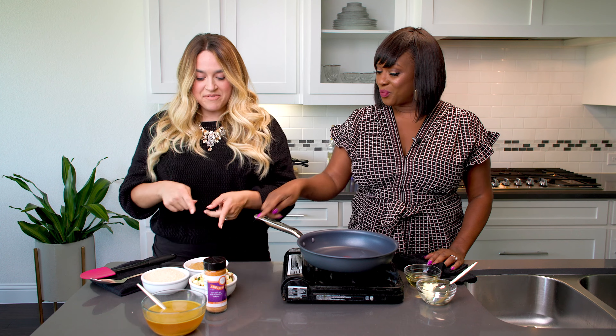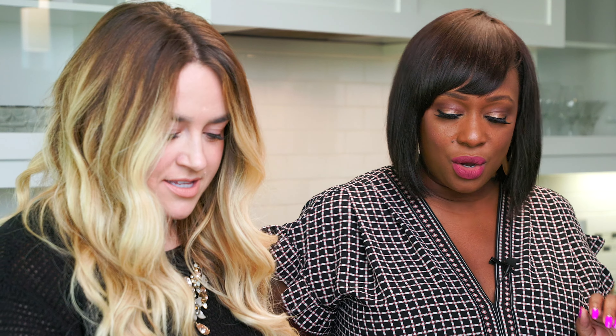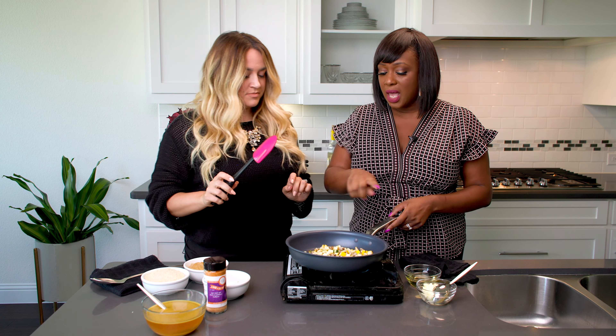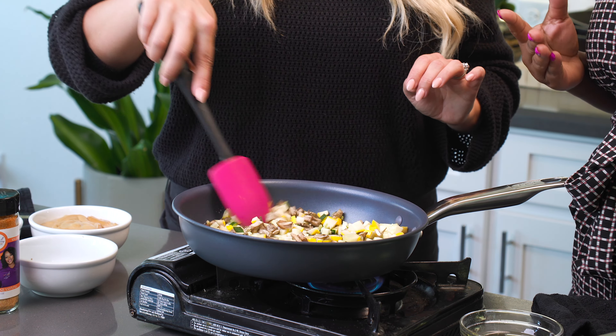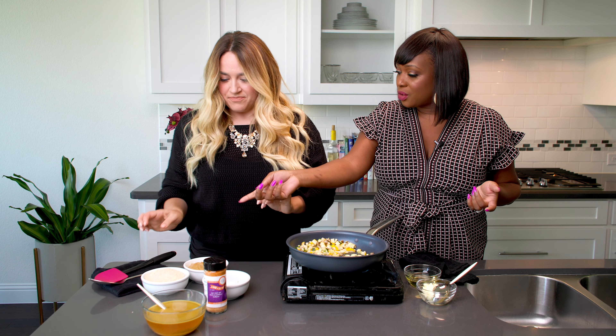So what do we do first? You said you don't cook at home, so I'm going to put you to work. I have some vegetable oil here, and this pan is hot. Just like people know to preheat their ovens when baking, I always preheat my pans when cooking on the stove — because you don't want to put hot food in a cold pan. Pro tip! So this pan has been preheating.